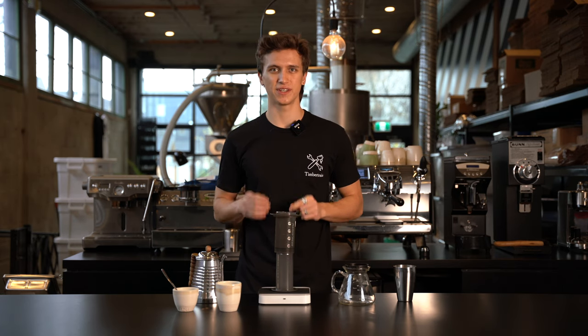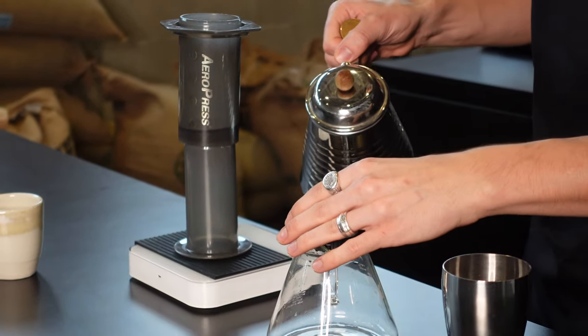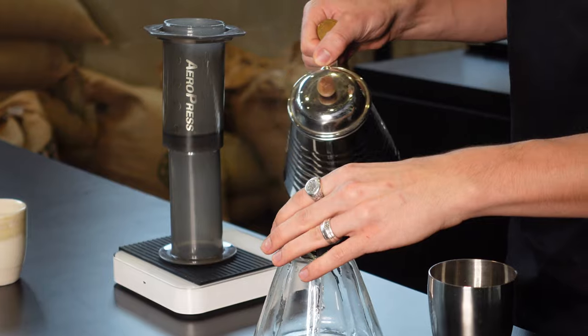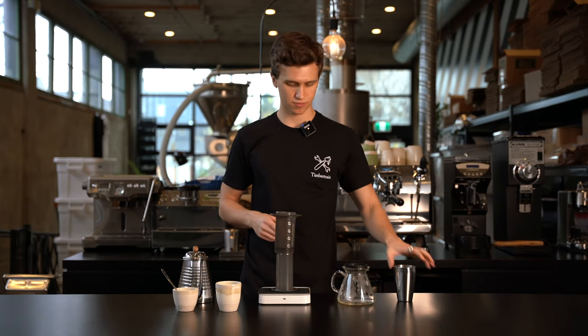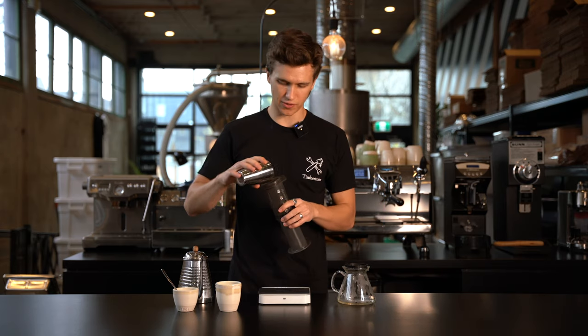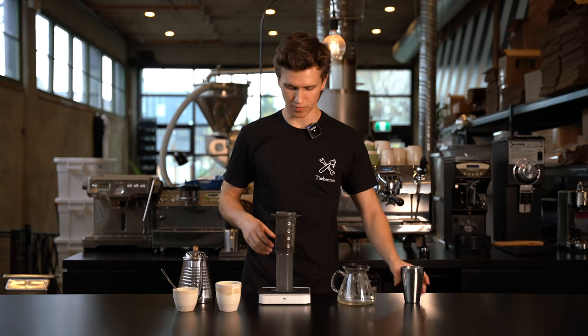To get started, I'm gonna first pre-wet our filter. This will help get rid of any paper taste that we might get. Don't need too much there. Next, we'll turn on our scale and dose out our coffee — again, 18 grams. Perfect.